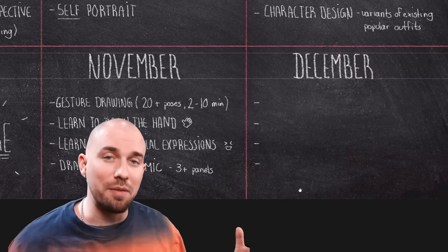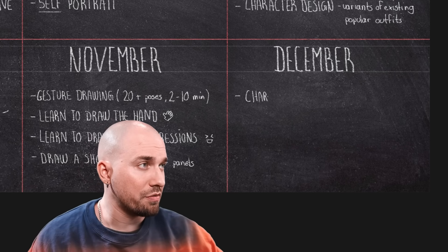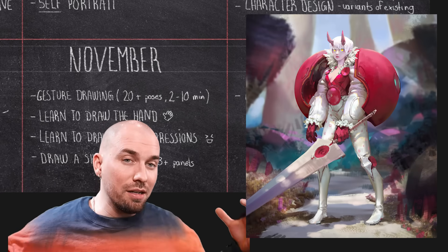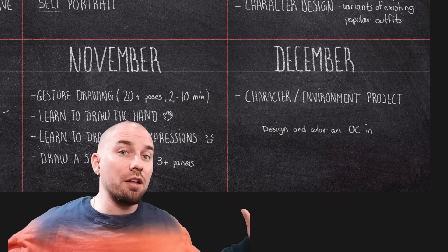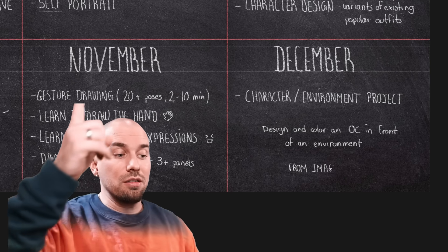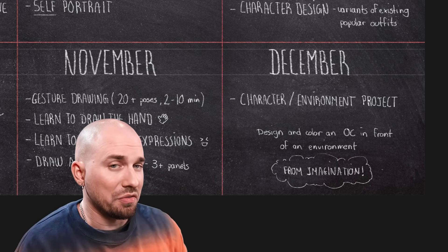And of course, this brings us to December. The year is almost over. It's time to really put into practice everything that we've learned so far this year. We'll be working on a character project — designing at least one original character of your own and drawing or painting it in front of a simple environment from imagination, all in full colors with shading. You can focus more on the character or the environment depending on what you prefer. Don't hesitate to use references as part of the process, but try to make it as original as possible. This is your final project — make it a good one.